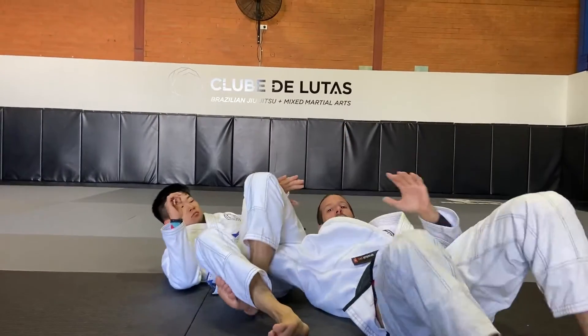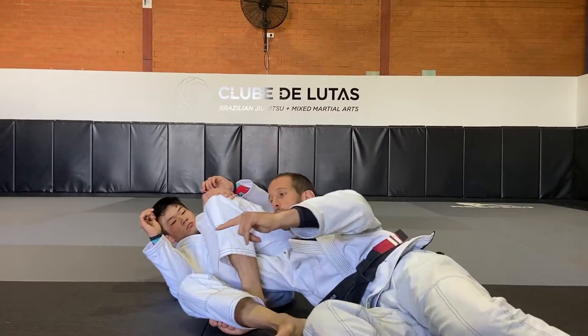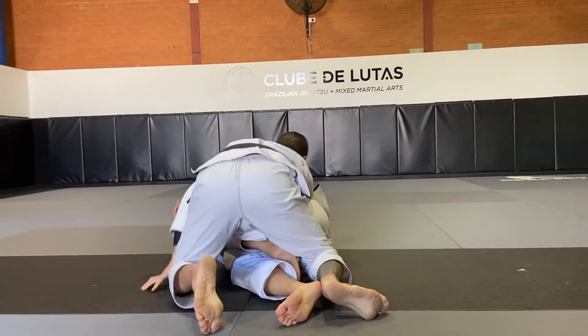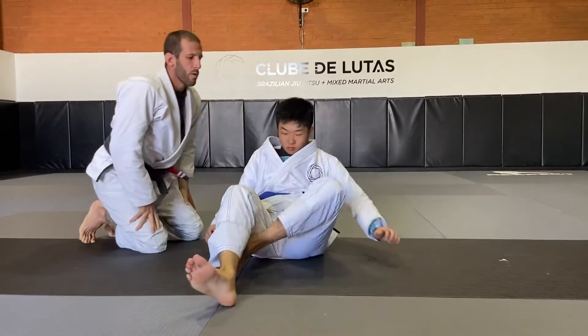I catch his knee here with my hand, and I start turning towards him to come up on top. From here, I can go this way, and I can come back around this way. One more time.